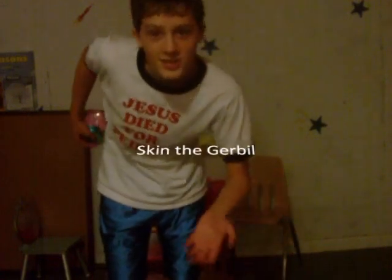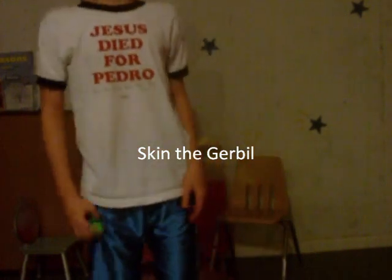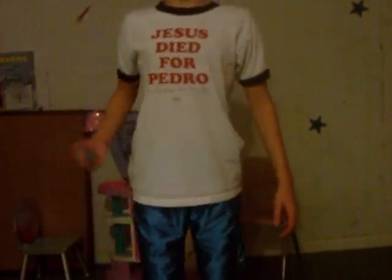Hey, it's me, Benji, and today I'm going to show you a yo-yo trick called Skin the Gerbil, otherwise known as just Gerbil. So anyway, Skin the Gerbil looks like this.